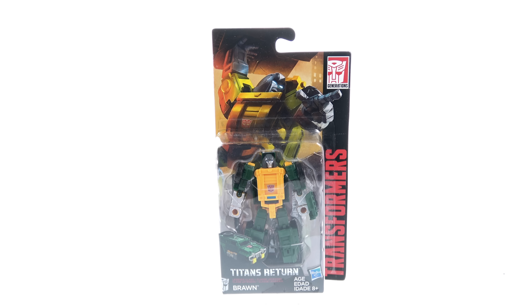What's up guys, thanks for tuning in. This is Optobotomous coming to you with another video review. On today's episode we're going to be taking a look at the new Transformers Titans Return legend class Brawn.